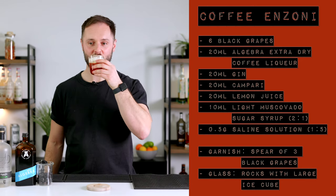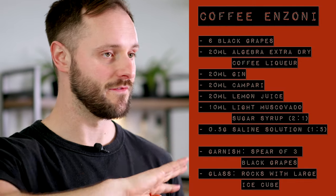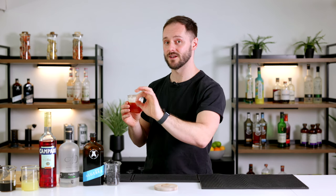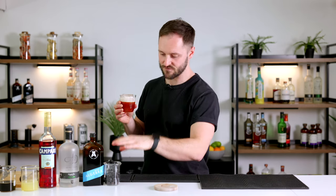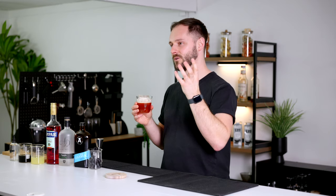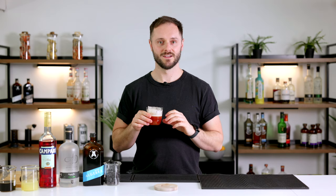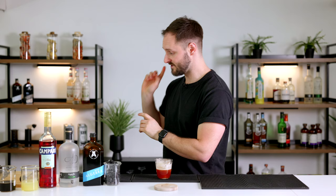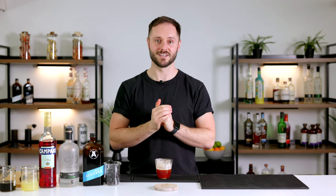Cheers — the coffee Enzoni. It's a really nice balance of acidity, sweetness, bitterness, and salt — four key taste groups. There's loads of great coffee flavour, juniper from the gin, and bittersweet notes from the Campari, making it almost like a rich, deeper gin sour. The grape flavours complement everything with a nice tannic, winey note. The muscovado sugar adds an almost salted caramel character, which is completely different to a classic Enzoni but still reminiscent of it. Check out the full 50-video free course, and big thanks to Algebra for sponsoring — see you soon, cheers!